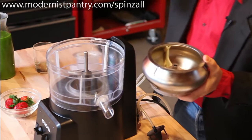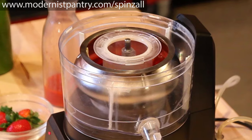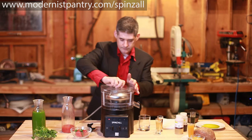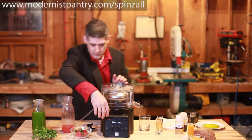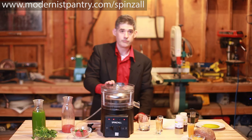You just take whatever you want to clarify. This is just blended fresh strawberries with a small amount of enzyme that helps break them down. So then you just put the top back on, turn on the timer, and it starts and balances itself.